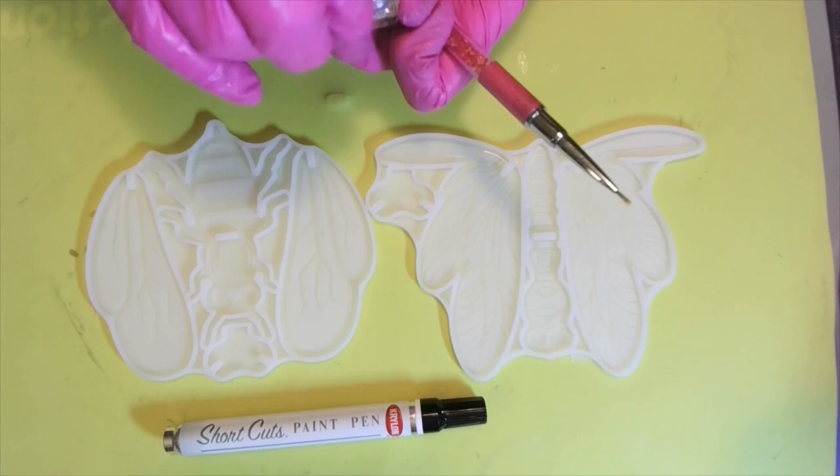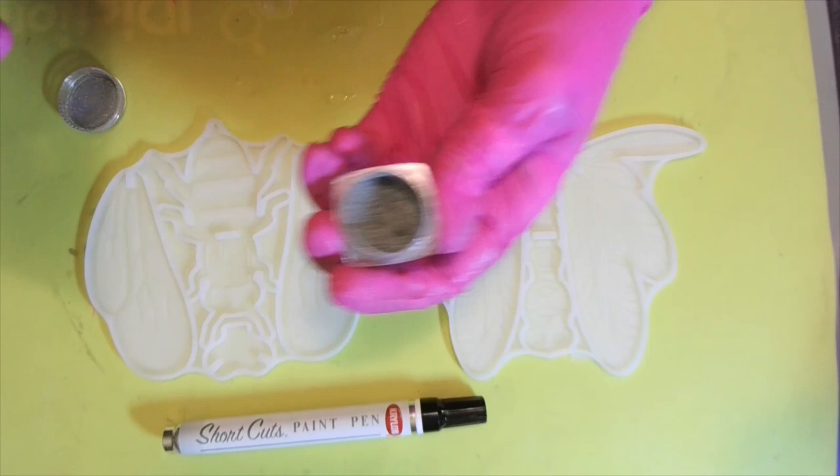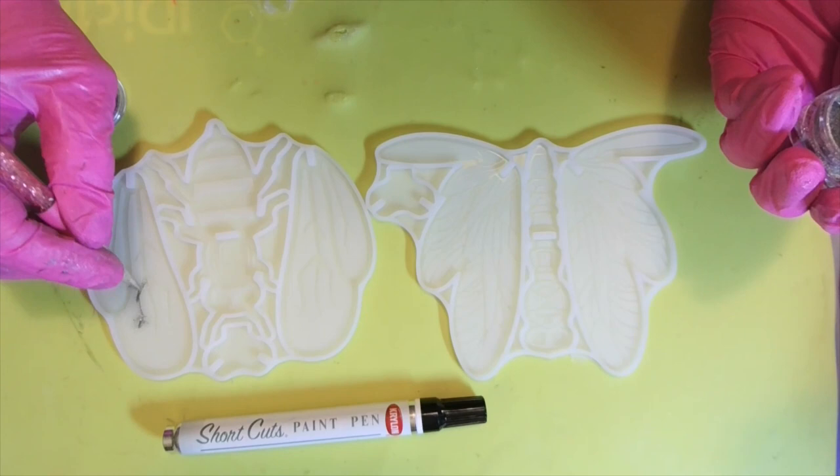I'm going to take this little brush and go in with it — I don't want much on there — and just go into these little cracks. How's everybody been doing?